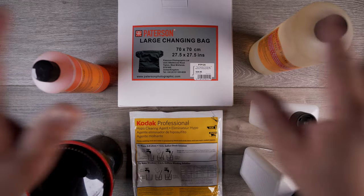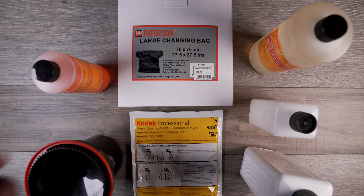Okay guys, and there you have it. These are all the materials that you would need to develop your own 35 millimeter black and white film at home. Stay tuned next week when we do the same thing with color chemistry and color film. Thanks, we'll see you next time.